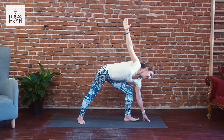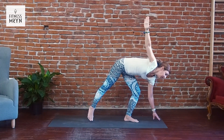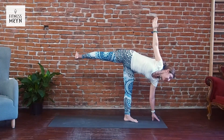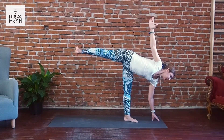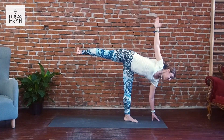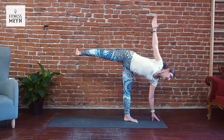Keep center, activate your core and we are going to Artha Chandrasana. Inhale, exhale, activate your legs. Inhale, exhale.